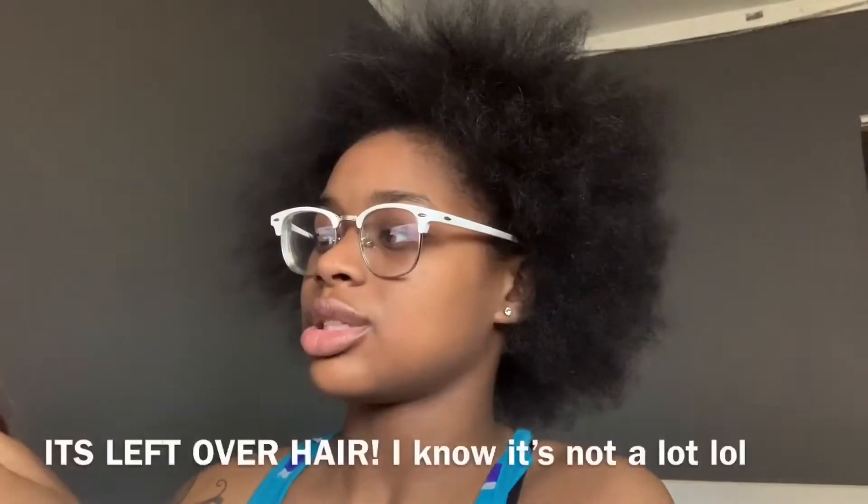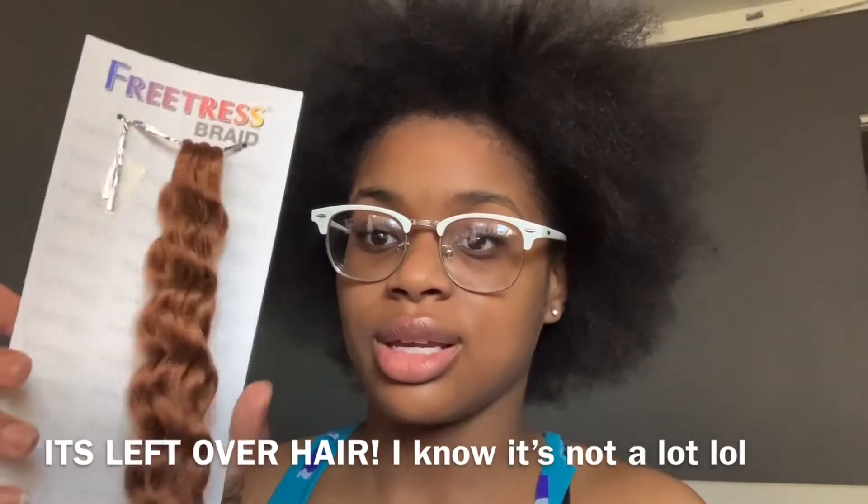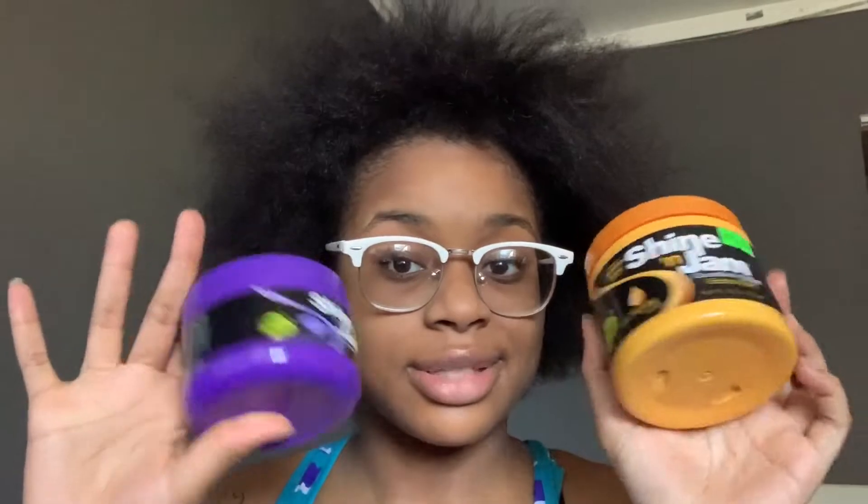I'm back. I'm going to show you the hair and products I'm gonna use. I'm using this pre-stretched expression hair in color 30. I'll also be using some Shining Gem — I've never used this one before, the regular one — so that'll be interesting.